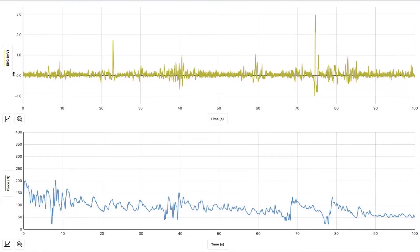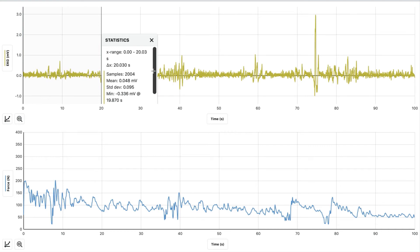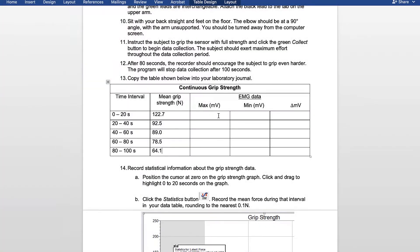Now we're going to look at the EMG. We're going to look at the MVs for 20-second spans. We're going to highlight 0 to 20, hit the graph, view statistics, and on this one we're going to look at the minimum and the maximum MVs and note them. For the maximum MV and the minimum MV for 0 through 20, the maximum was 0.71 and the minimum was negative 0.34.